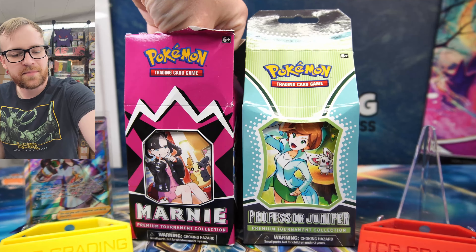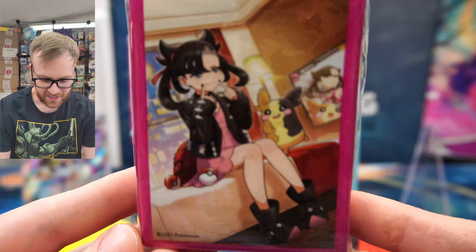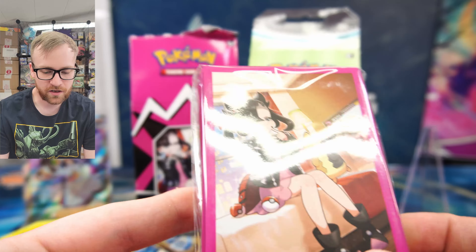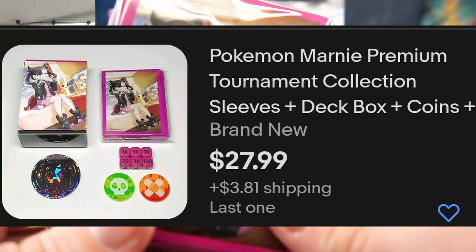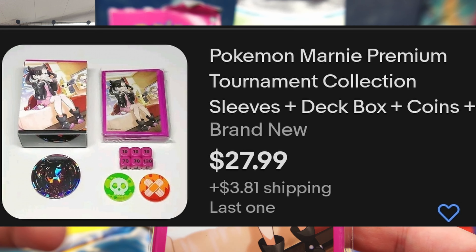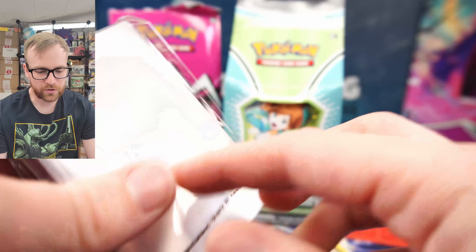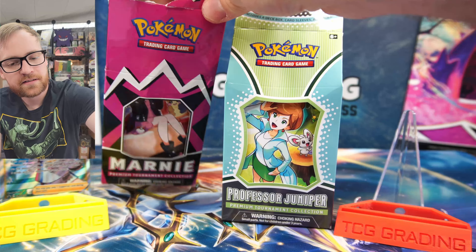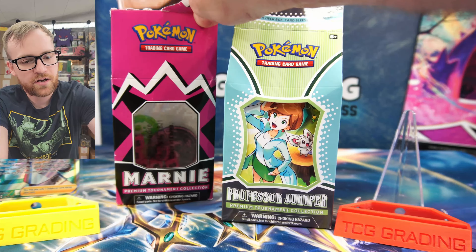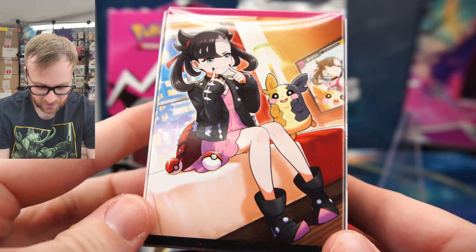Let's take out the next item inside this Marnie Premium Tournament Collection box — here are the deck sleeves. The deck sleeves sell for right around $9 as well; they're very popular and contain 65 card sleeves. A lot of people combine the code card, the coin, and all the extra stuff inside these boxes minus the promos and packs for around $20 to $25. Let's grab out that deck box — they actually stuffed all of the packs inside the deck box, which is really cool. This is a pretty high-quality deck box.